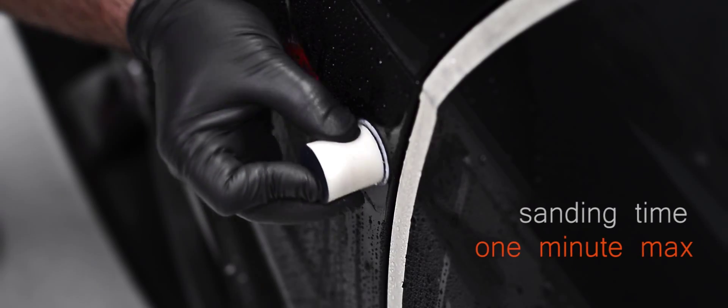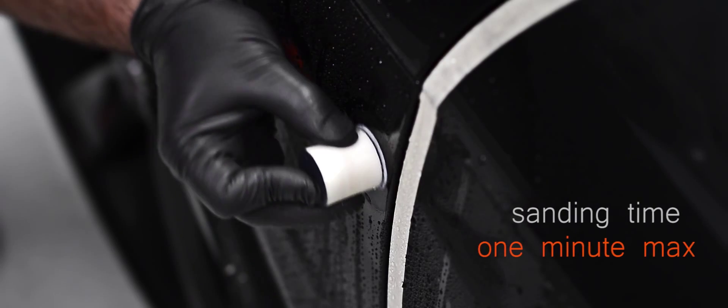We're going to remove these imperfections using the following tools: a Final Inspection de-nibbing block and 3000 grit single-use sanding pads.